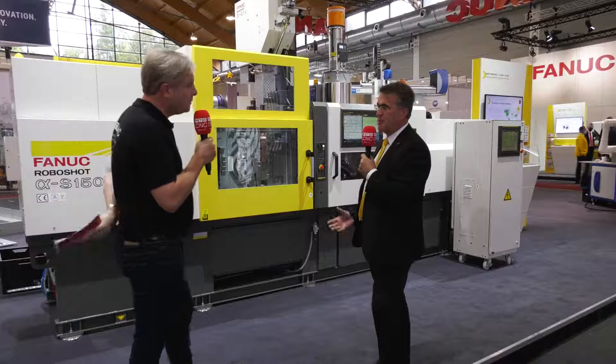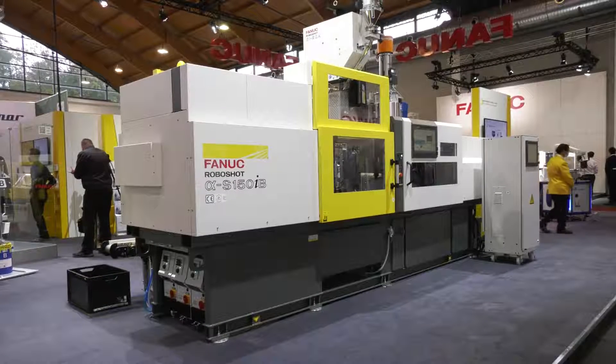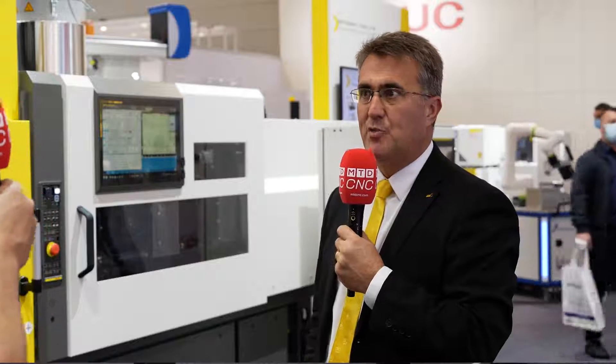Do I have to buy the machine like this? No, we can retrofit this unit to past series of RoboShop machines, or we can provide it completely with a turnkey package from the new machine range.